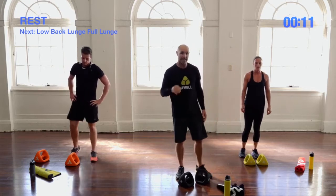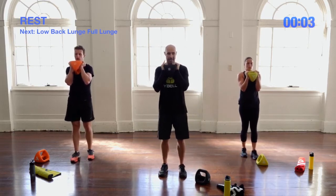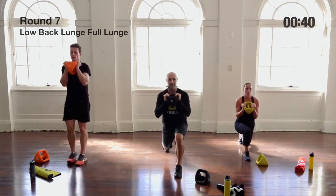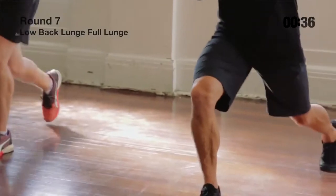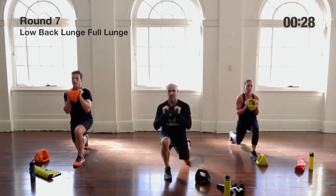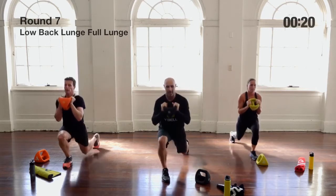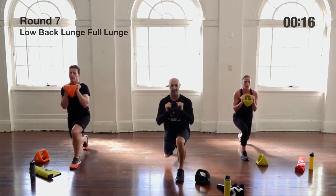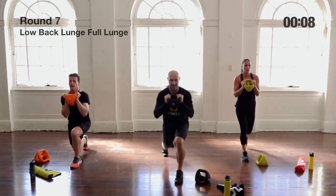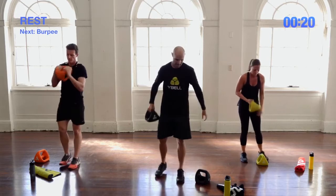Back to the medicine ball — alternating back lunge with a low lunge. Single Y-Bell, underhand grip. We lunge back halfway up, then all the way down, then all the way up. It's not just a pulsing movement at the bottom — it's the start of a lunge, drop back down, then a full lunge. Think of it as half lunge into a full lunge. Alternate sides, keeping that rhythm: halfway up, down, all the way up.